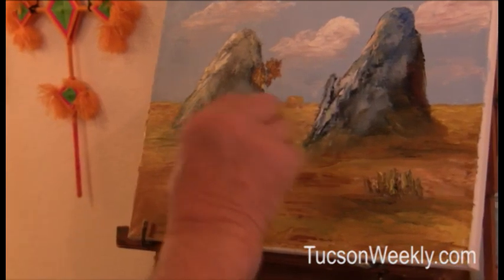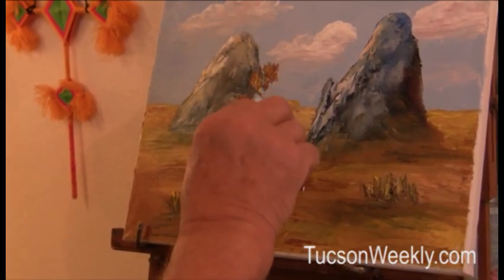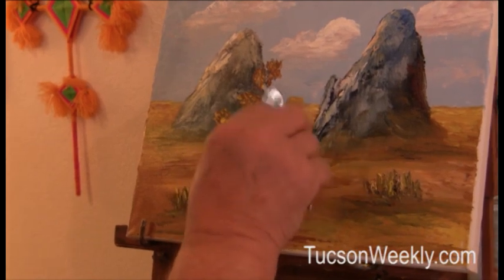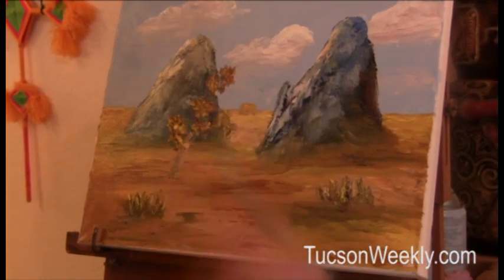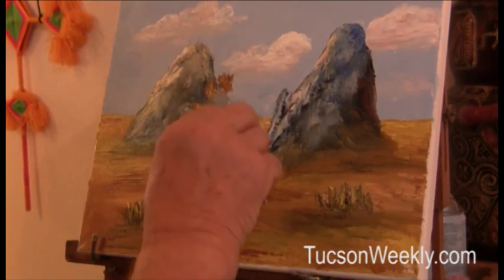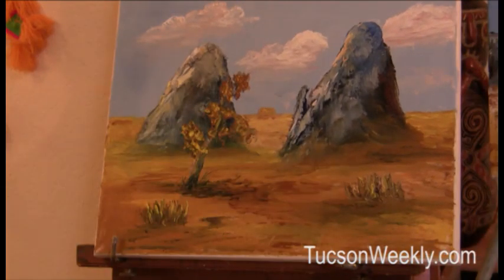I had one woman who was painting every single leaf, and it makes it a little harder, but you can put leaves on trees pretty fast here. We've about got it done. Now you see how simple that is? That's simple. You can do that.